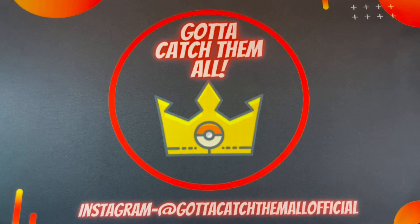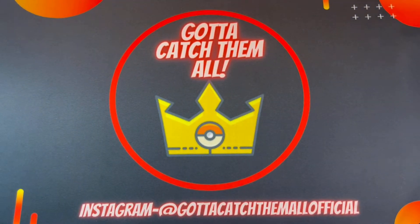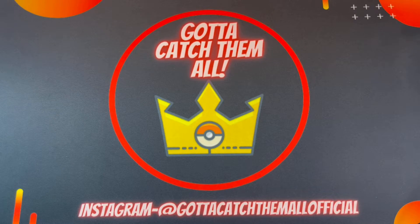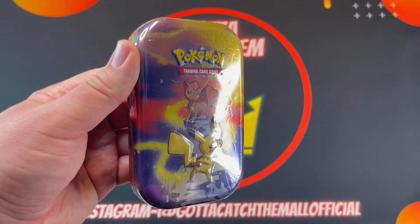How's it going everyone, welcome to my channel. Gotta Catch Them All is my Instagram if you guys want to give me a follow, chat it up, or see all my photos. When I post the video that'll be on my Instagram too.